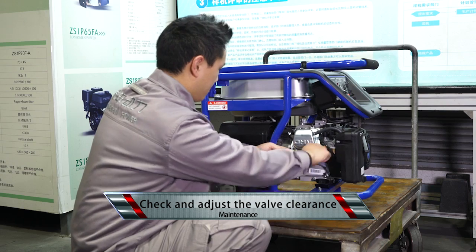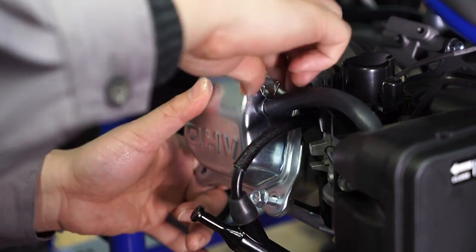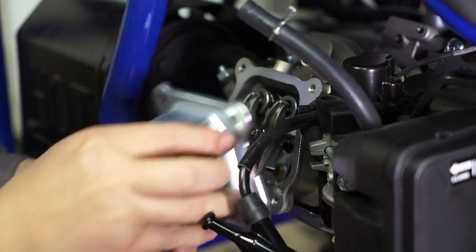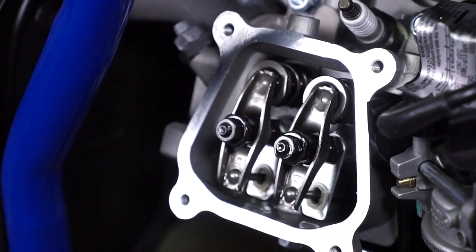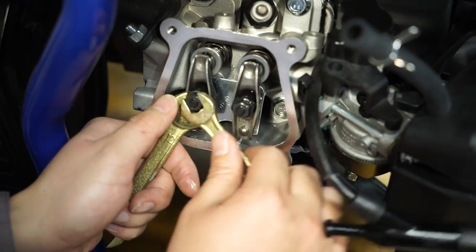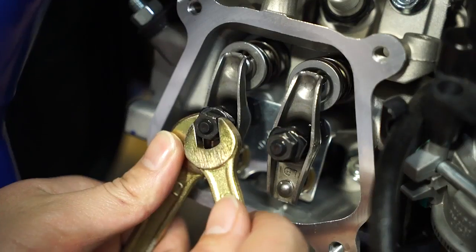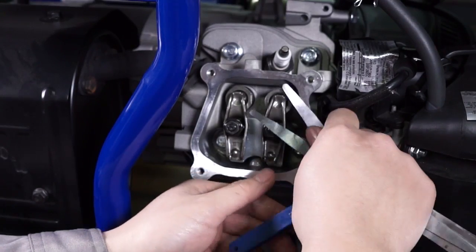Check and adjust the valve clearance: Remove the cylinder head cover. Gently pull the starting handle to the top center compression position with both valves completely closed. If adjustment is required, hold the shaft end of the valve seat and loosen the lock nut. Turn the shaft end to reach the designated clearance. Hold the shaft end and tighten the lock nut, then check the valve clearance after the lock nut is securely tightened.